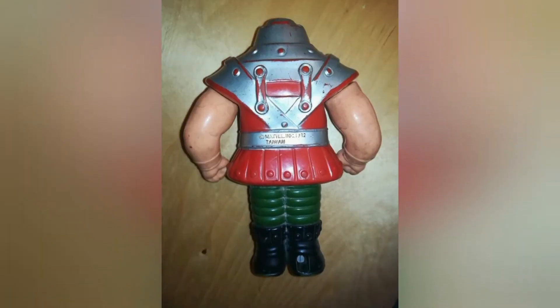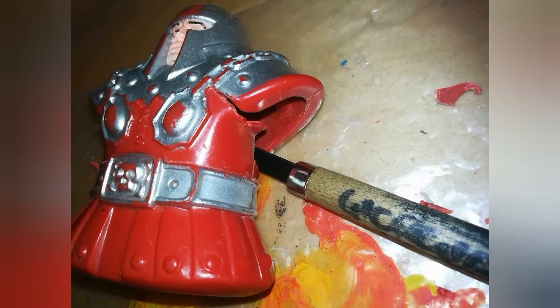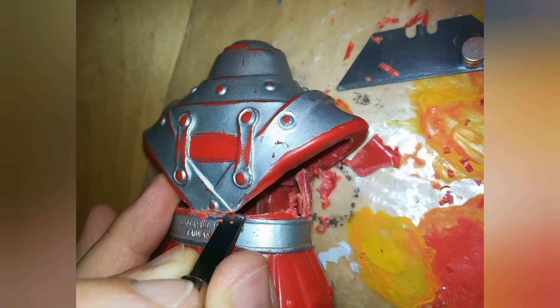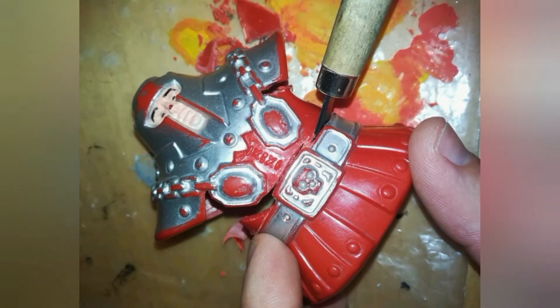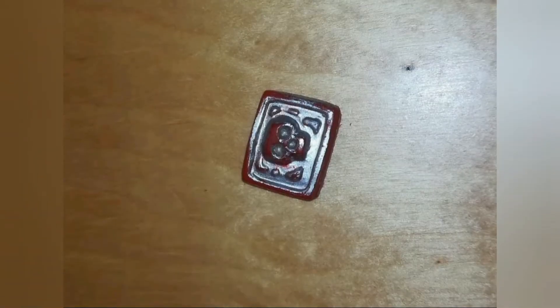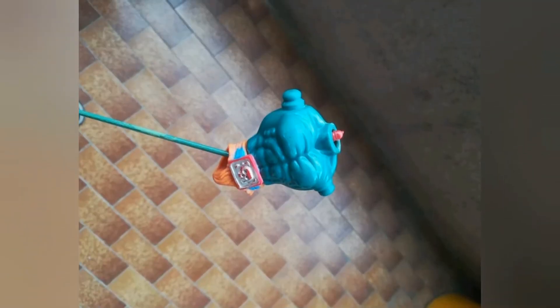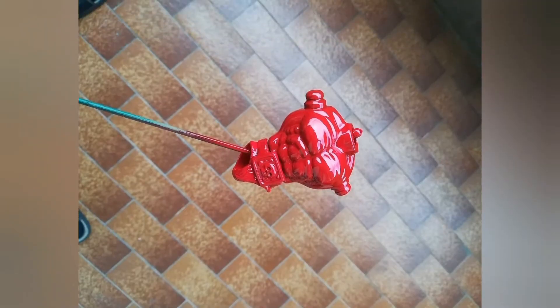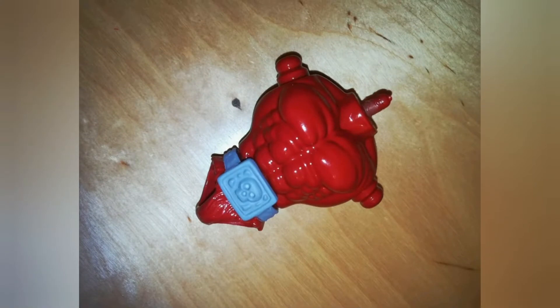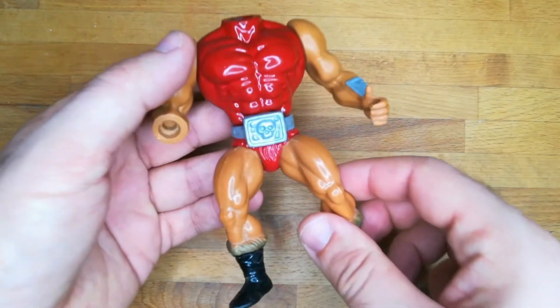I start from this ruined Ram Man, and after disassembling the model I use my sculpting tool carefully following the mold line to remove the upper part of the armor. After that, from the lower part of the armor I cut out the belt buckle, and with some adjustments and some Fimo I glue it on a regular Masters of the Universe torso. Together with some acrylic and Jitsu arms and legs, this forms a new body for this Ram Man restyling.